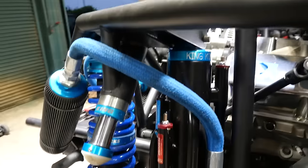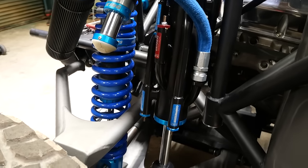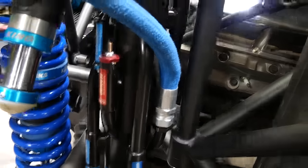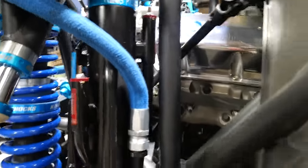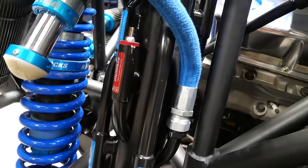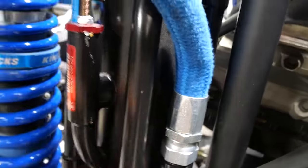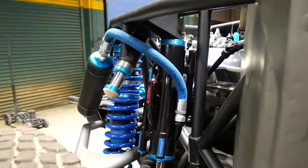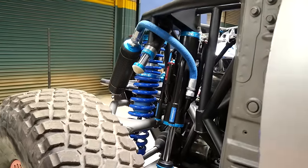Tell us about this shock package from Brett at King. We went with the 3.0 on the coilovers and then 4.0s on the front, which is plenty. These are 12s. The diameter is so big it's hard to tell. The steering and travel with the CVs limits the travel, so I didn't really need to go any bigger.